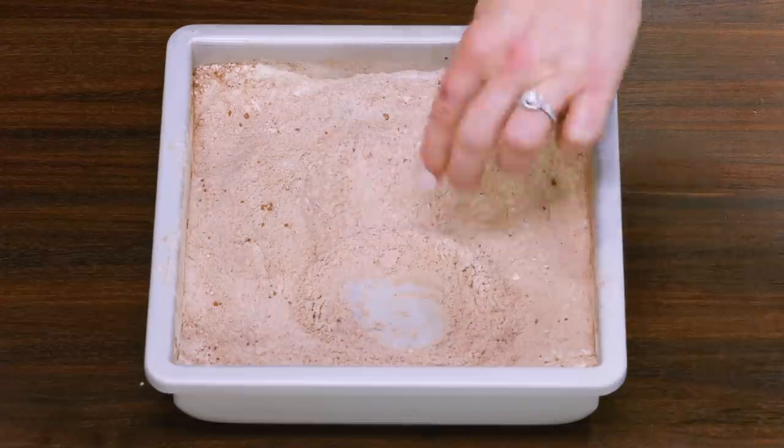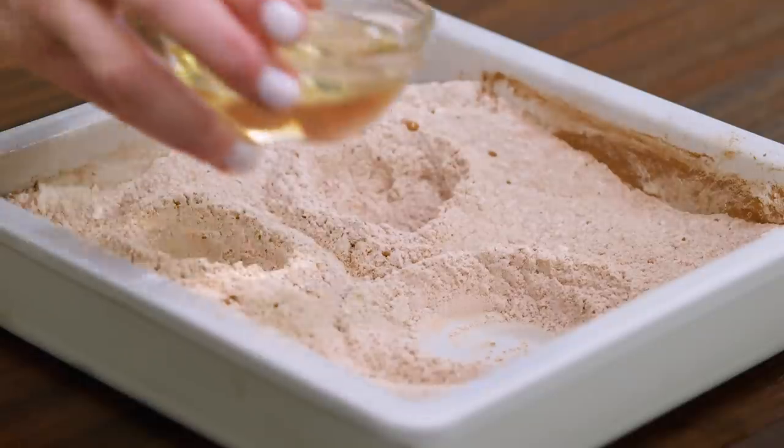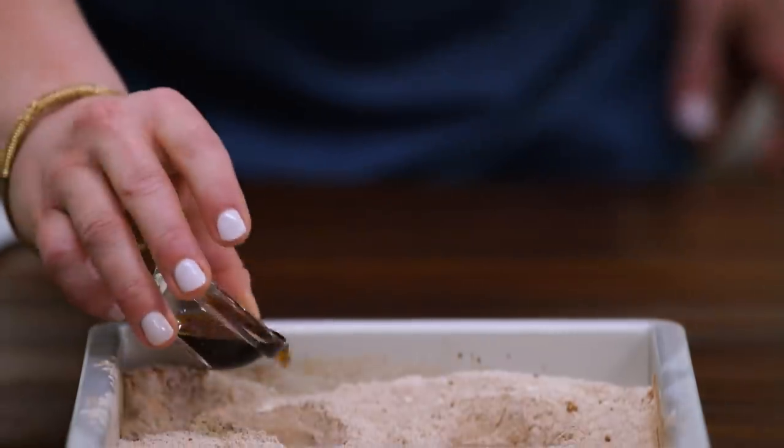We're gonna get wacky and make some craters in our dry ingredients. Pour vegetable oil into the larger crater, and in the two smaller craters add distilled white vinegar and vanilla.